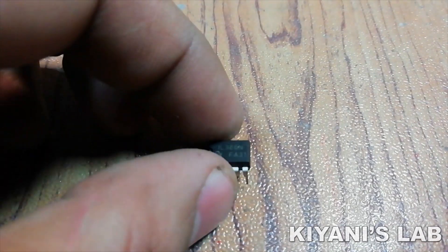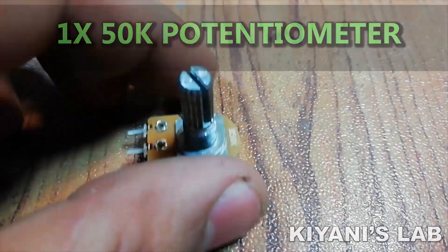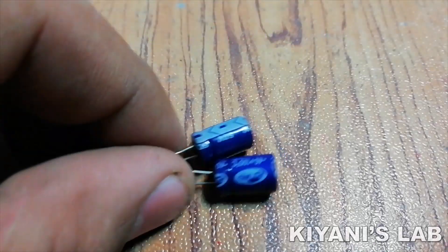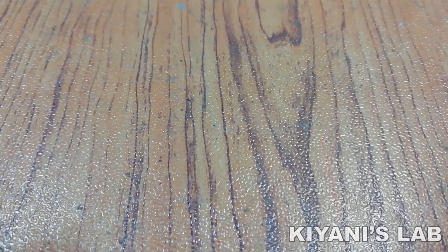The things needed for this project are: LM386 IC, 50K potentiometer, 200uF capacitor, 1000uF capacitor, 3 two-pin terminal blocks, and a proof board.